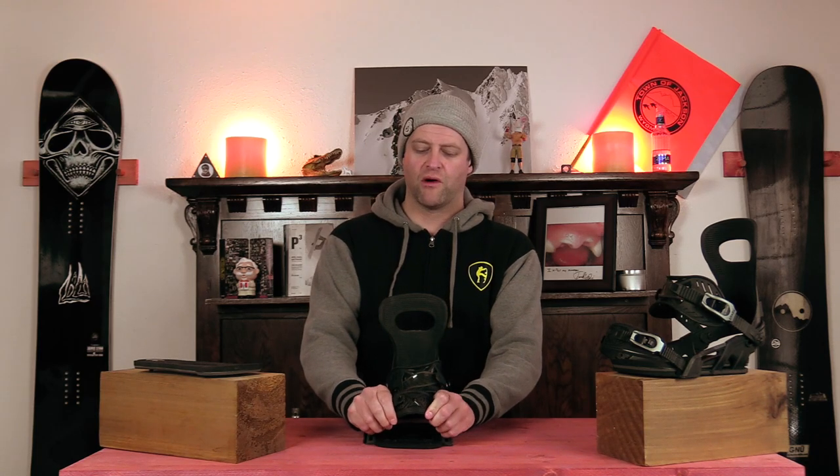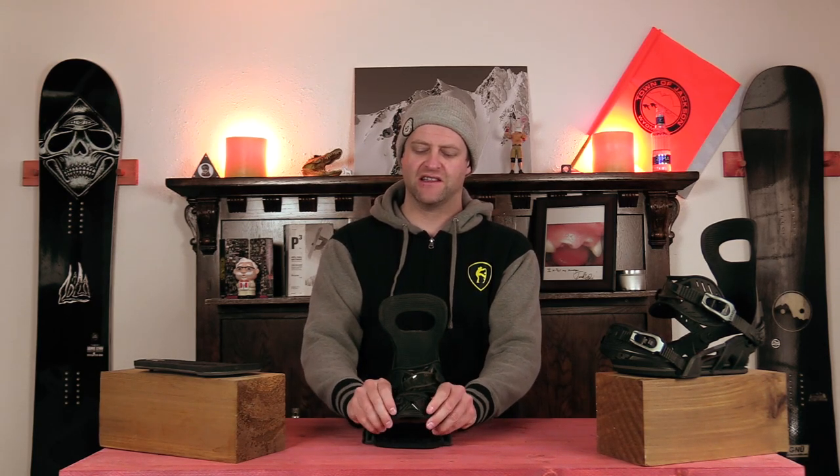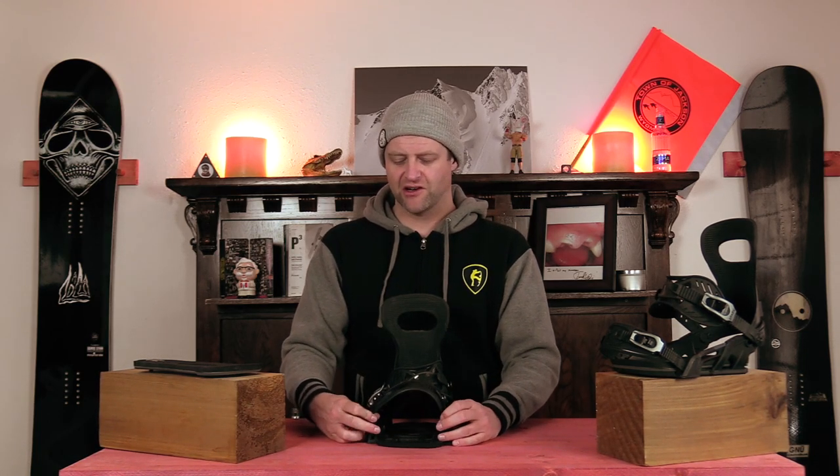The toe strap, while it is a solid piece, the rubber in there actually has give to it so it will contour around any boot shape and lock you down. Or if you're one of those old school guys that doesn't know better, you can still rock it up over the top — why you would do that I have no idea, but some people still do.